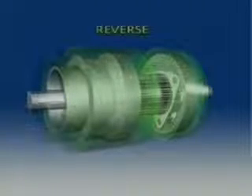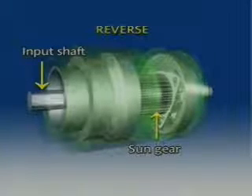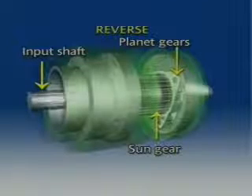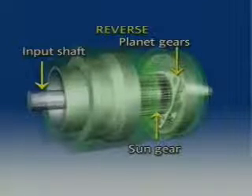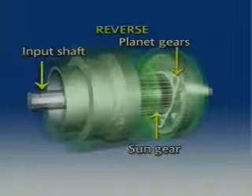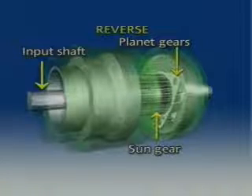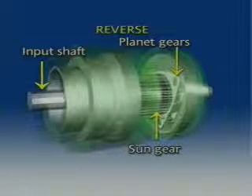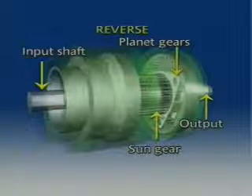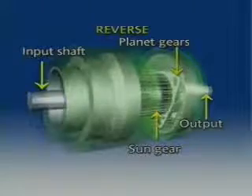In reverse, the sun gear receives the input from the transmission input shaft and it rotates in a clockwise direction. The sun gear then drives the rear planet gears in a counterclockwise direction. The rear planet carrier is held, therefore the planet gears drive the rear ring gear in a counterclockwise direction. The ring gear is locked to the output shaft and turns at the same speed and direction as the rear ring gear. The result is a reverse gear with gear reduction.